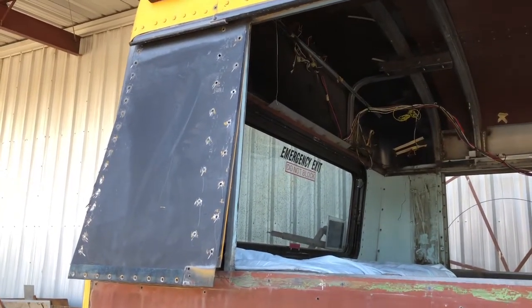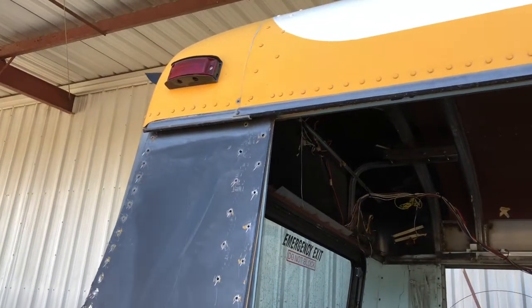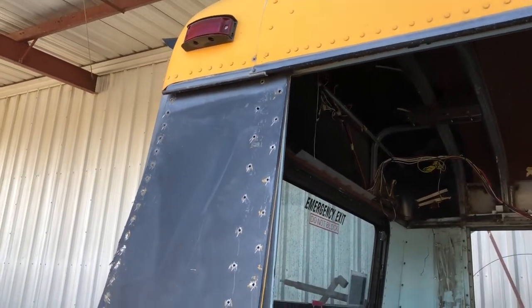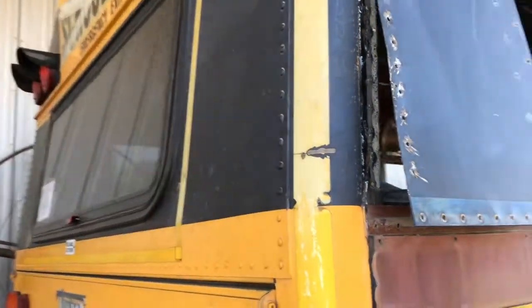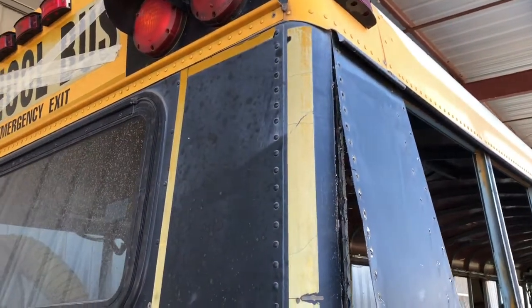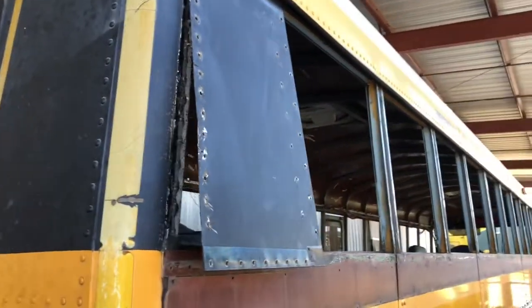I started working on the back corner here. I got a special tool to remove those rivets up there, so I hope it works really awesome. Maybe tomorrow I can get this done. I've got to undo both these back corners, get down to the tubing, and go from there.